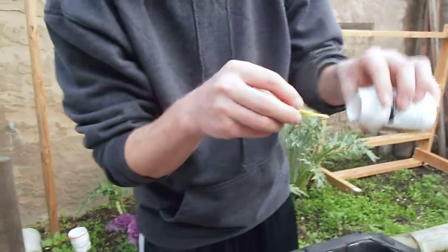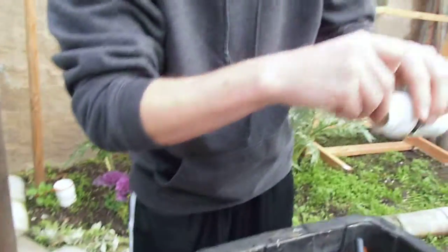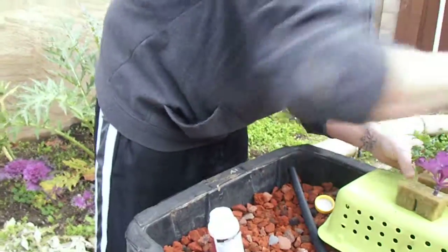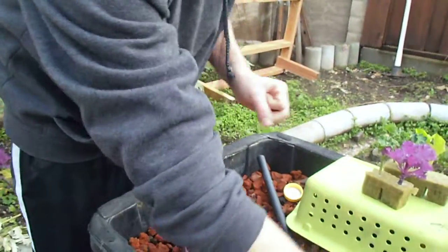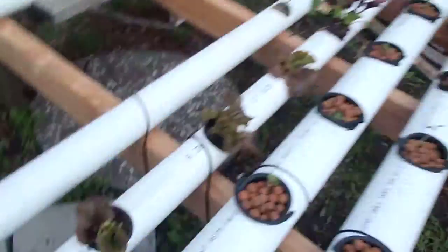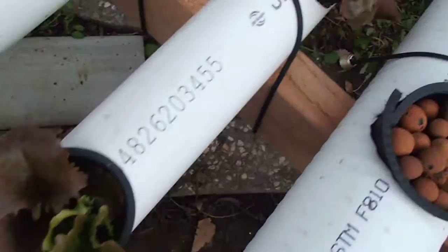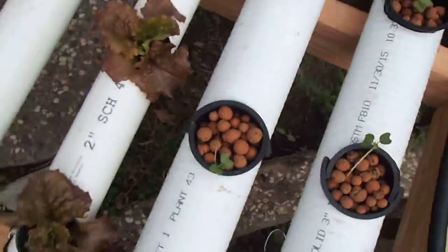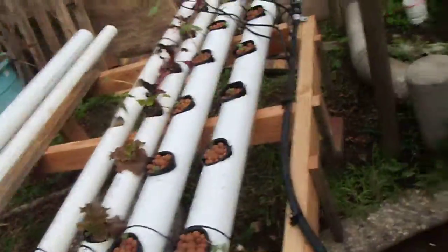All right. So after this I'm going to go put them in the humidity dome and see if they'll propagate or start shooting roots. And then on the next video, we'll be planting them in the NFT system. Like and subscribe. It's Callie and her dad. We're out.